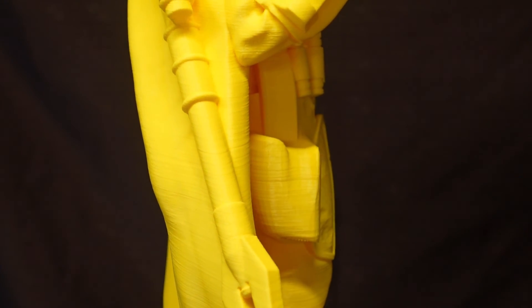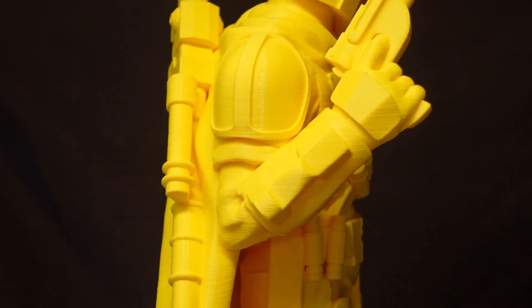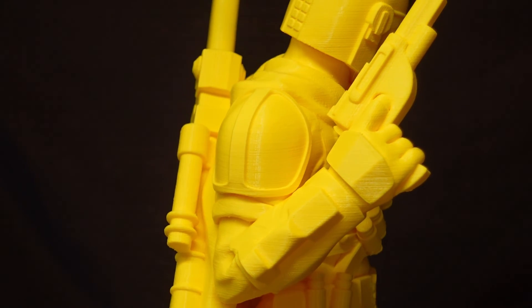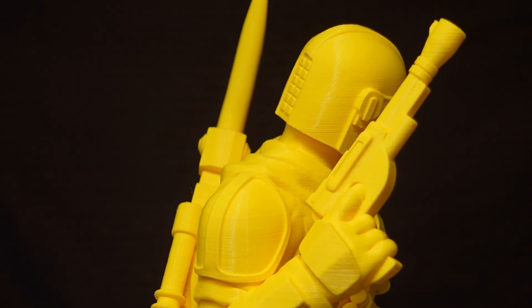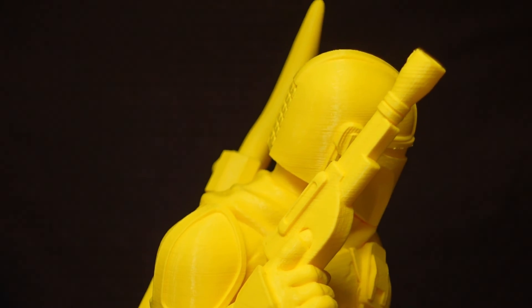Much cleaner lines. Overall I'd say it turned out pretty good. I still want to make a few tweaks, and we'll see what we can get as a final product — maybe print it up in some Polyalchemy on a later video.